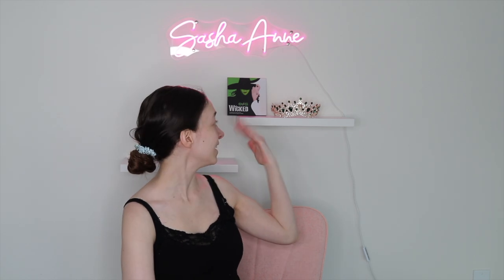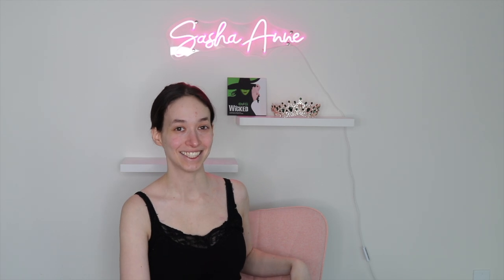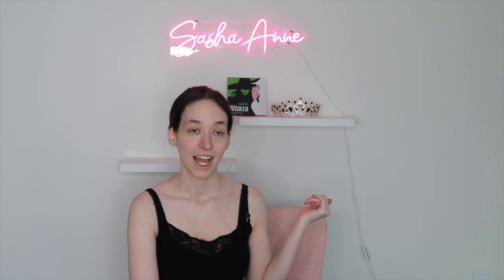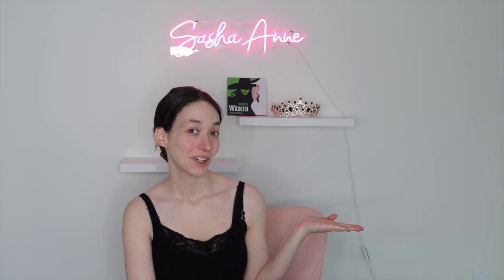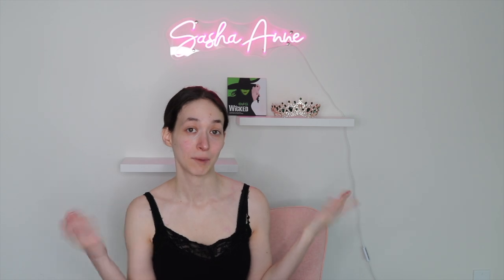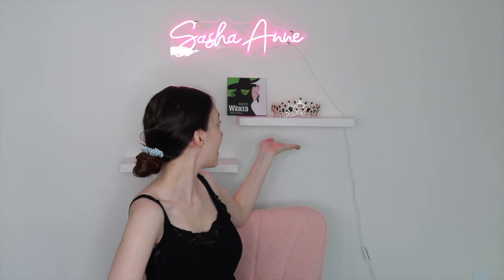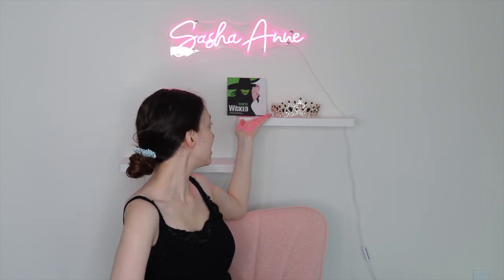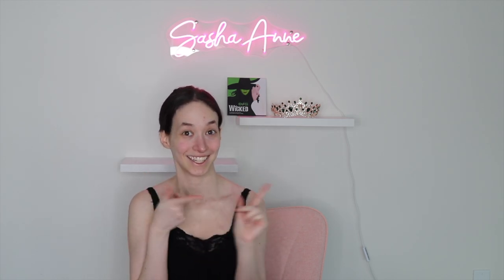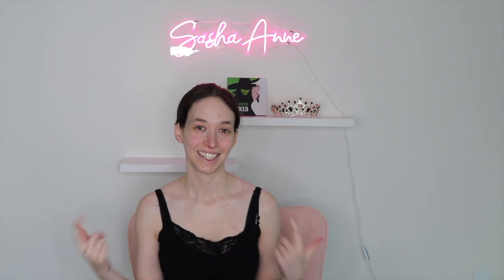Today I'm featuring a green crown from Amazon. I know that Elphaba is a witch and wears a witch hat, but I thought that a crown would be prettier and cuter for those who don't really want to wear a witch hat and want to be more glamorous. I also have the One Size Beauty Wicked Palette that I will be using today. So let's get started — if you like this video, give it a thumbs up, subscribe to my channel.